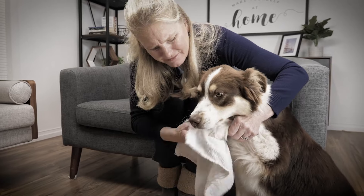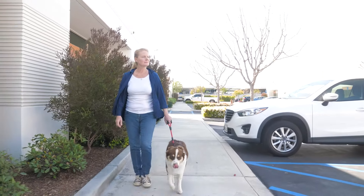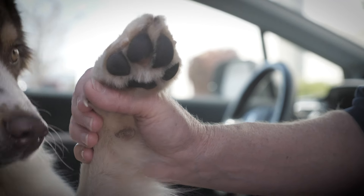Taking my dog on a walk is honestly such a relaxing part of my day, but I hate when he tracks in everything from outside. As you probably know, dogs tend to collect all kinds of dirt, gunk, and allergens from the street in their paws.